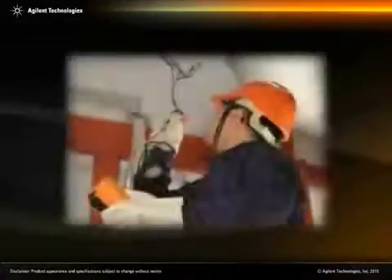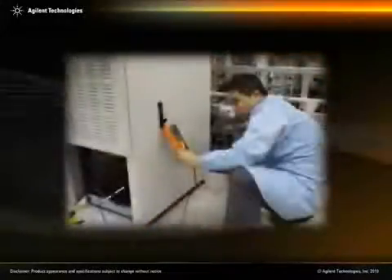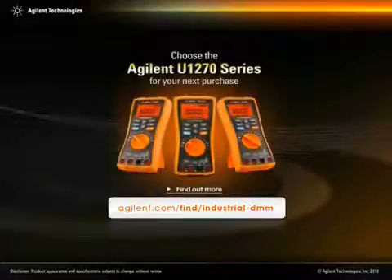With these smart features, the Agilent U1270 series allows technicians of any skill level to easily troubleshoot all types of electrical installations in industrial settings. Adapt to a wide variety of troubleshooting challenges. Choose the Agilent U1270 series for your next purchase.